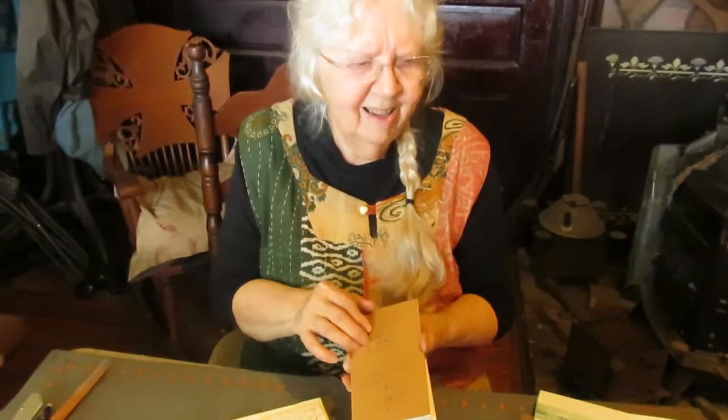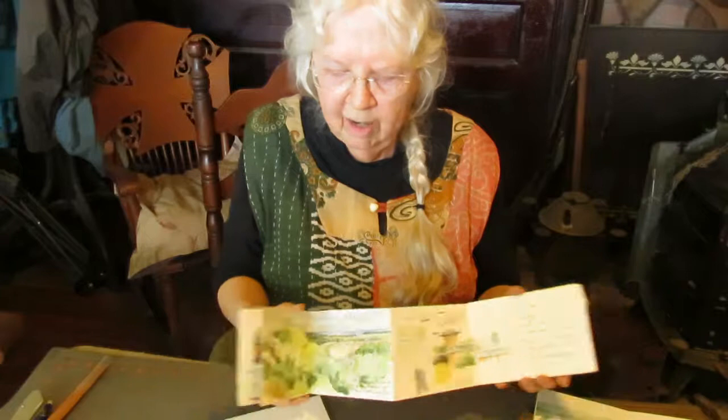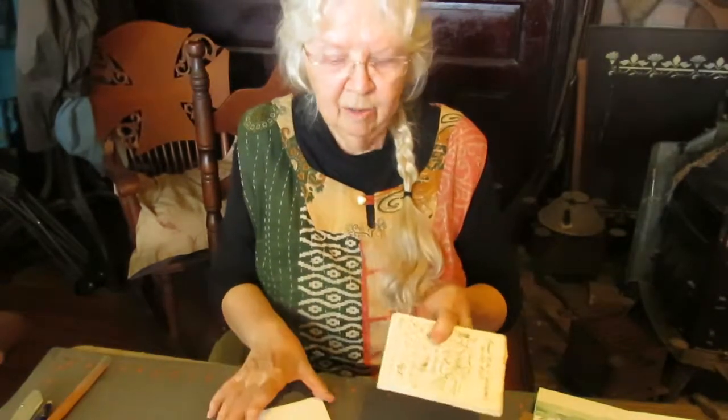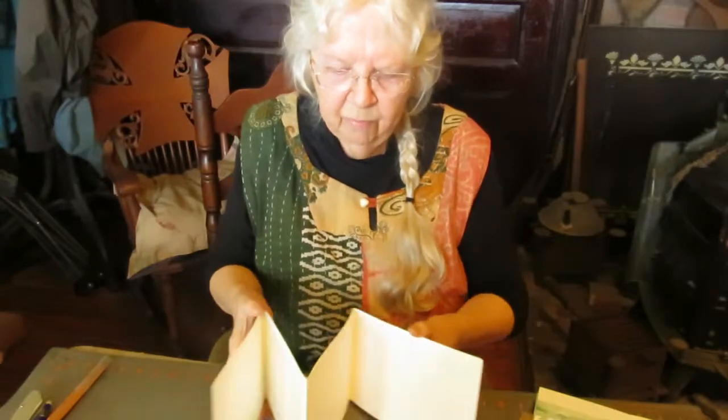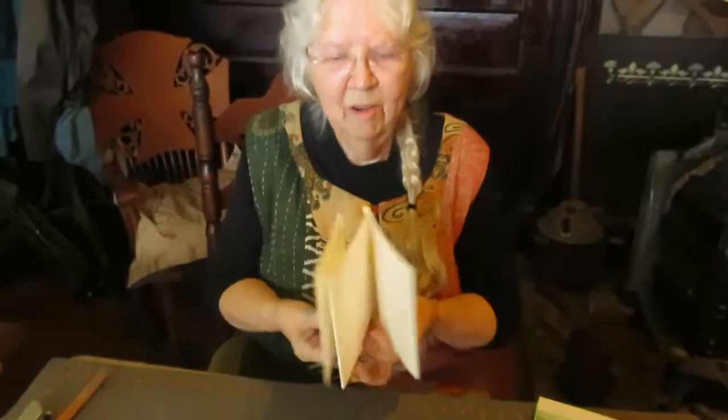I use mat board or book-binding paper board, and covers can be very, very simple — or so simple that you don't need to put a cover on it at all. This makes about the lightest weight you could possibly have, and this is really all you need — very, very simple.